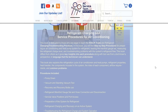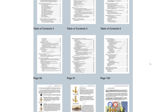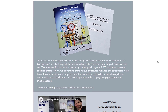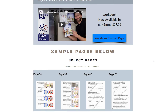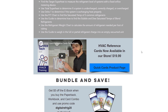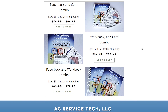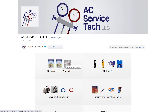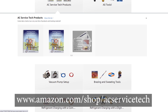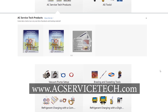We also have our refrigerant charging service procedures for air conditioning as a paperback and e-book, a 1,000-question workbook with an answer key, and laminated quick reference cards — all available in combo sets. Physical products are available on Amazon, and the e-book is available on Google Play. Hope you enjoyed it and we'll see you next time at the AC Service Tech channel.